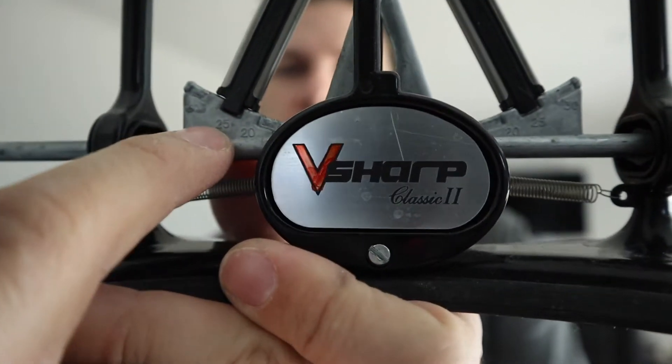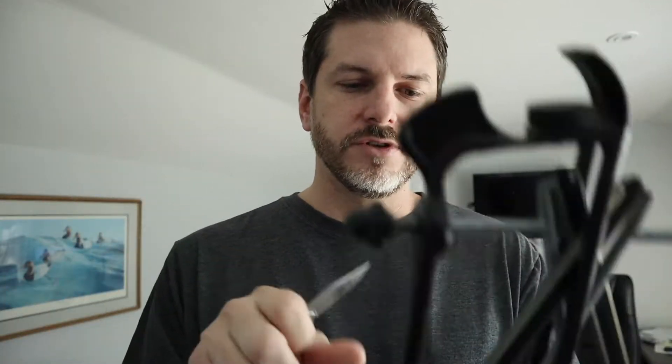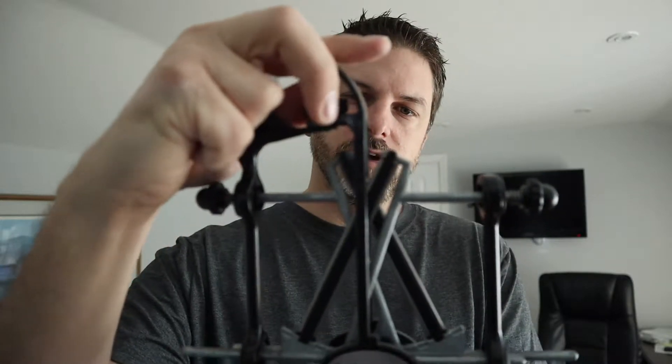It goes 20 degrees, 25, and 30 degrees depending on the angle of your knife. Now most of them are 25 degrees these days but obviously not every knife is the same. All you do is adjust this piece — you can twist and loosen this up, adjust it so that this plastic piece falls right in the V of these two blades.